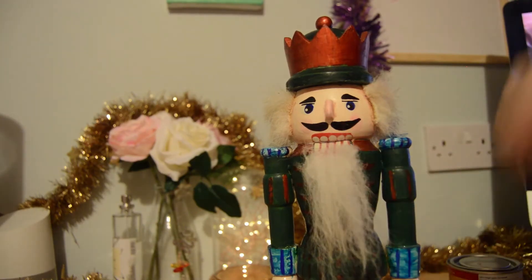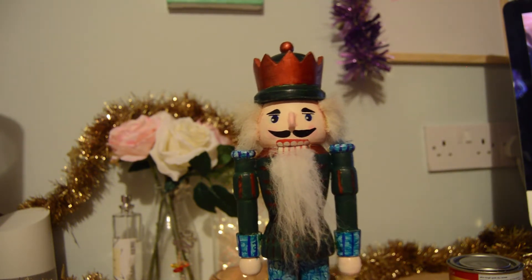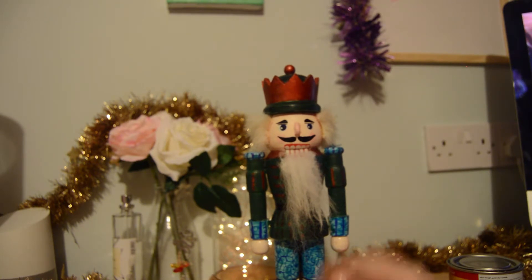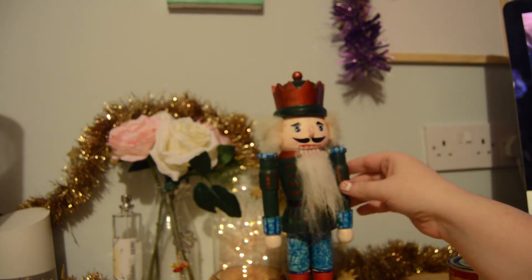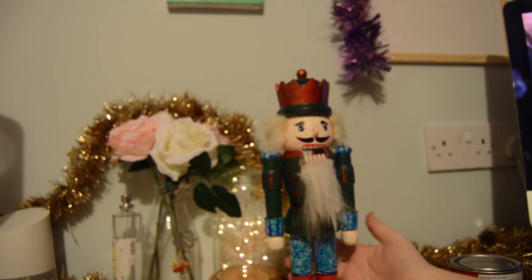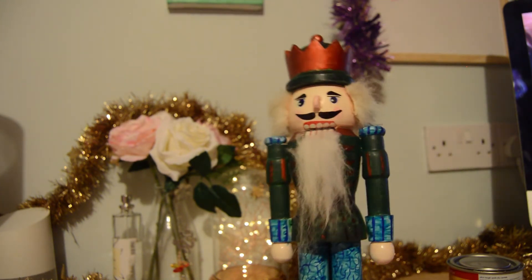So this is my finished product of my nutcracker. It's not top-notch and he's definitely not traditional, but he's definitely the swankiest, most fashionable nutcracker around, I would personally say. I am very happy with it. I hope you enjoyed this video — please like and subscribe. Okay, bye!